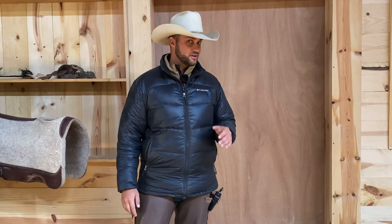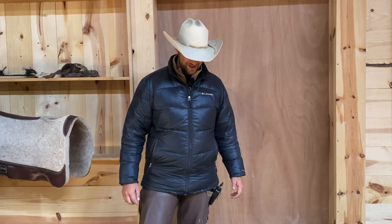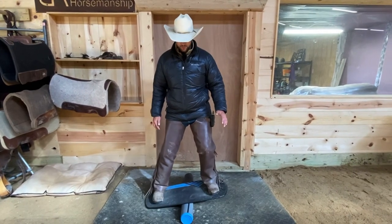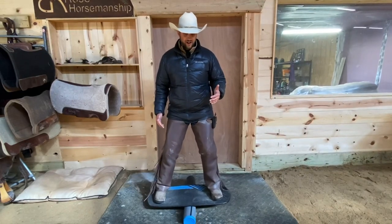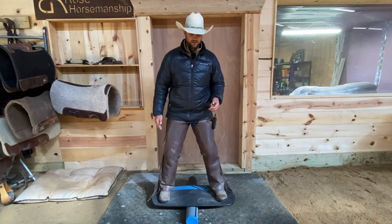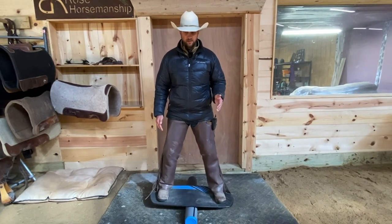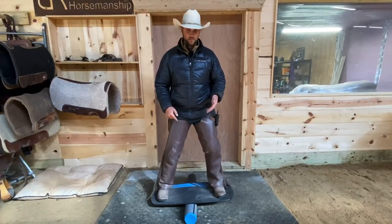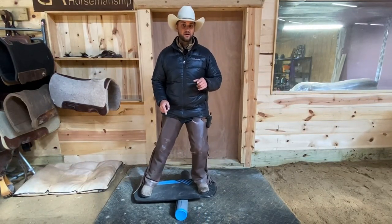If you want to take your balance to the next level — especially if you know you'll be riding more unruly horses — try a balance board, which provides a lot more challenge. Whether it's jumping on a trampoline, walking a narrow beam, or standing on a balance board, find a way to challenge yourself separate from your horse so that when you go back to riding, you'll be an even better, safer rider.